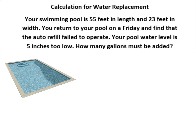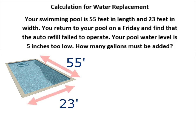So let's go ahead and read our problem. Your swimming pool is 55 feet in length and 23 feet in width. You return to your pool on Friday and find that your auto refill equipment failed to operate. Your pool water level is five inches too low. How many gallons must be added?